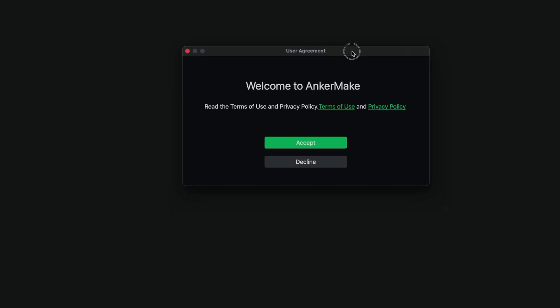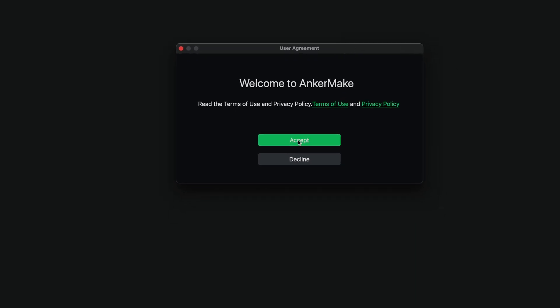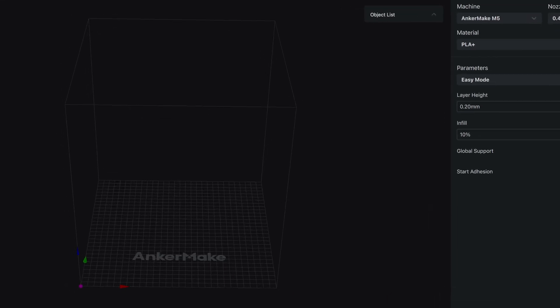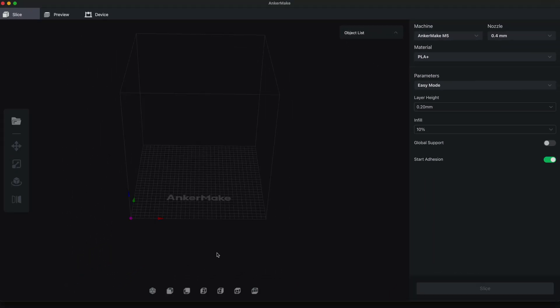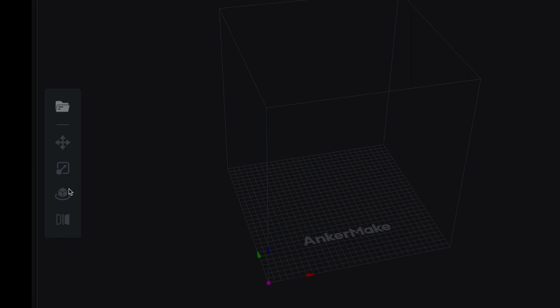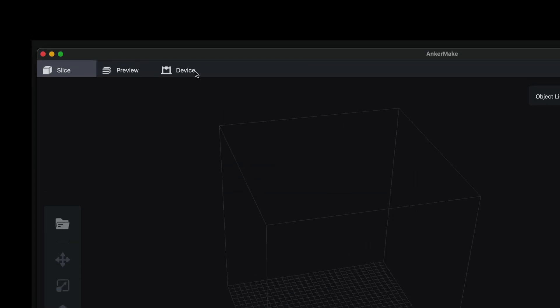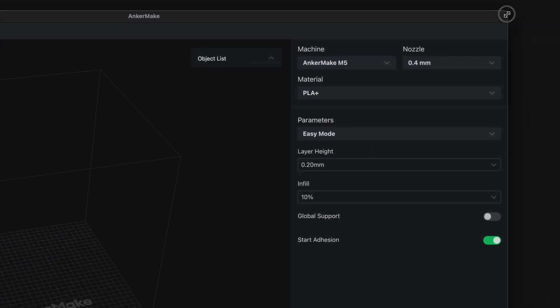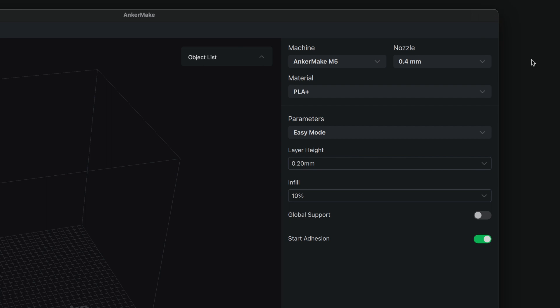It looks like we're going to have to accept some terms and conditions. Here we have the slicer, which has a pretty dark theme that I really like. We can see our printing volume and typical navigation on the left. On the top we have slice, preview, and device. On the left side we have the parameters of the machine — this looks pretty familiar, kind of like Cura software.